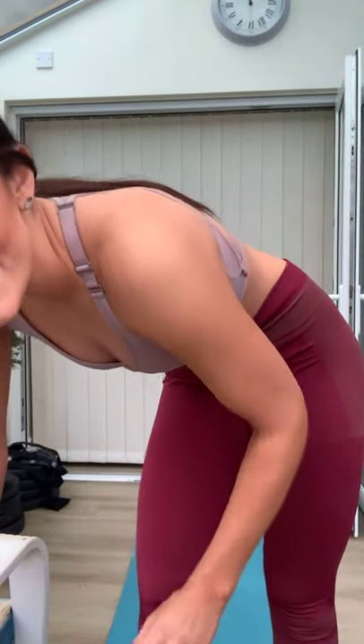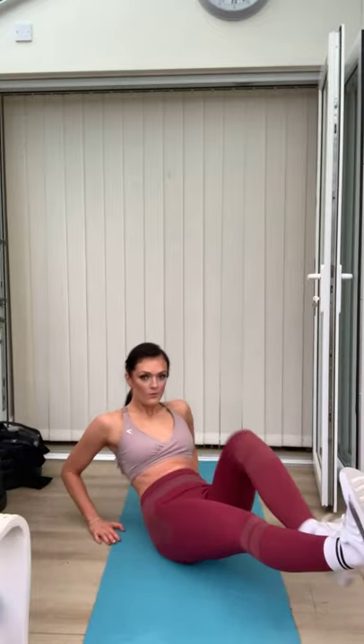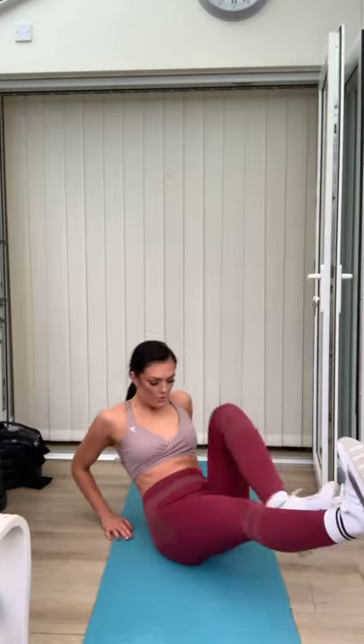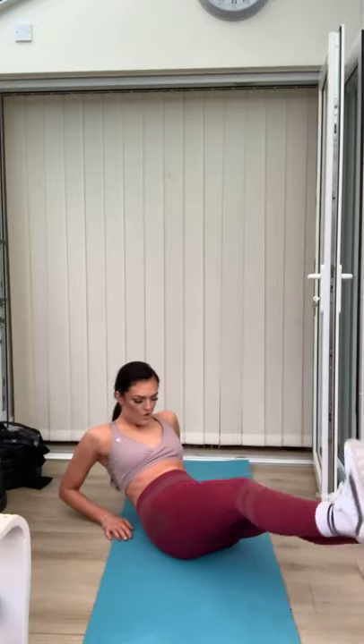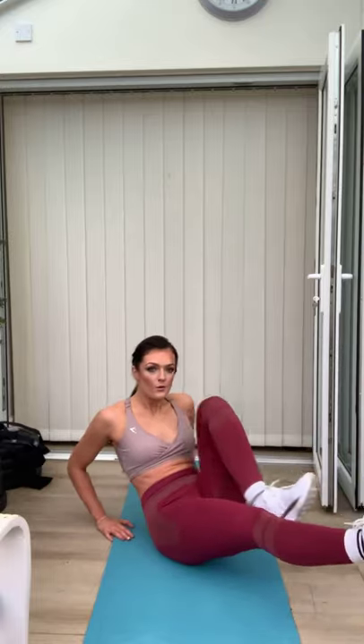Ten seconds — are we ready? Three, two, one. Seat out, one knee in, out, in, out. Good. Well done — bring it in, take it away, in, away. Nice. Good job. You'll feel the majority of the work in the abdominals this morning. Don't let your back arch — get the belly button through. Getting ready to go again — two, one.